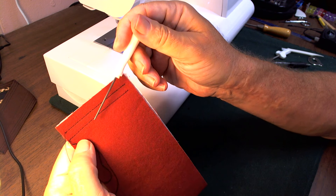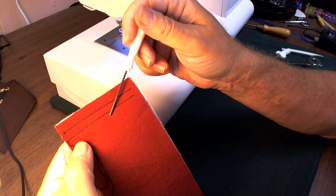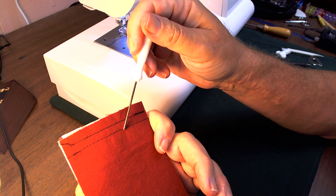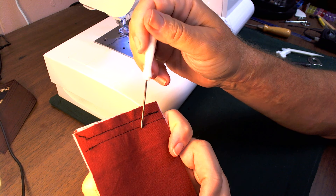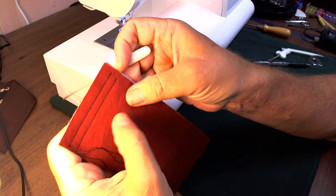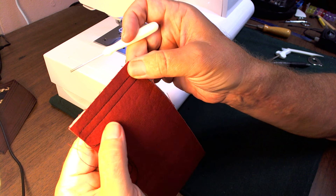Then this one is Coats and Clark thread for the needle and then the bobbin thread in the bobbin. I don't notice too much difference.